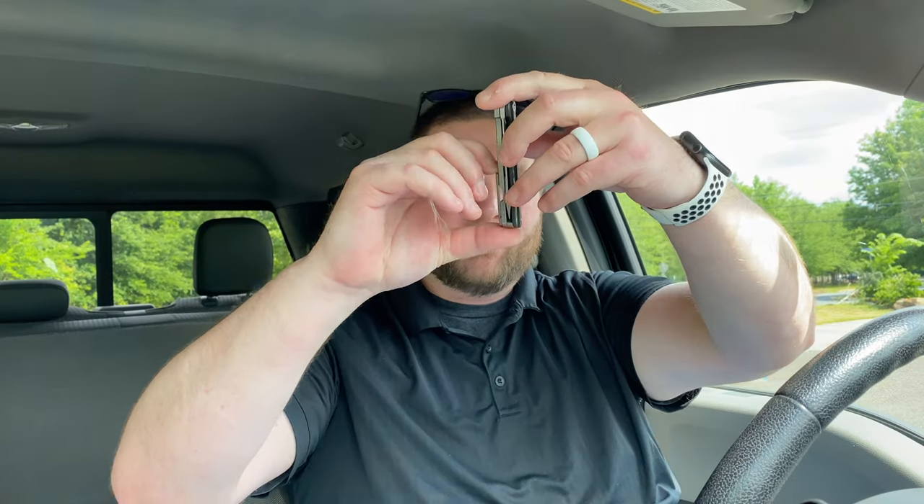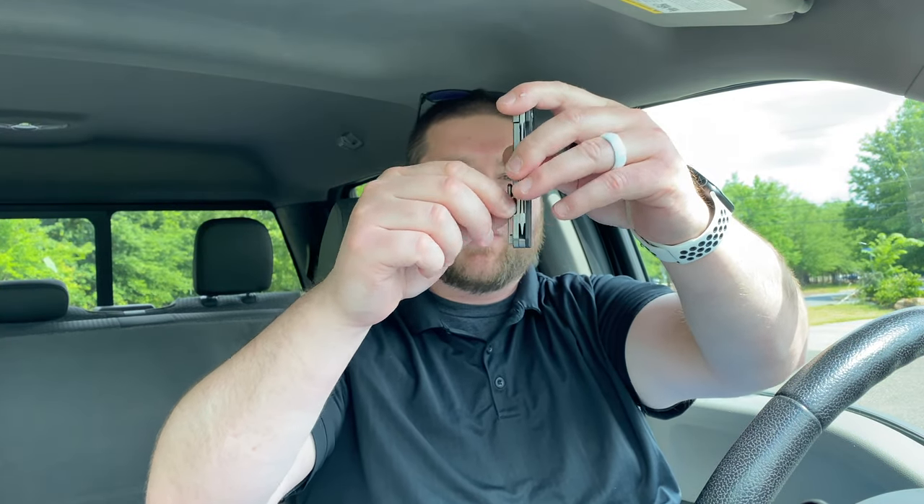Nice little knife — guys, I'm pretty blown away here. Let me try the clip. All right, we have an issue. I can't even get it in my pocket! I just can't get it in, guys — that's what she said. I don't know if it's my pocket particularly.